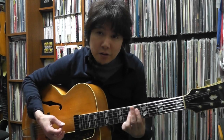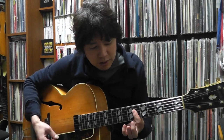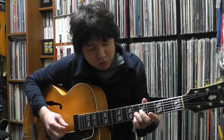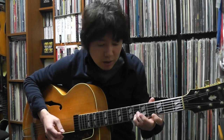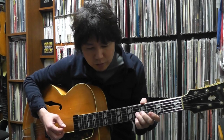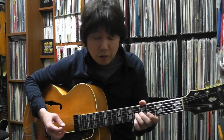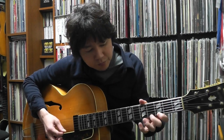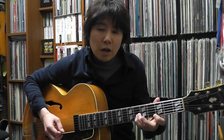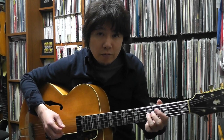Next chord is B flat minor 7th, the 2 minor of A flat. That's a flat 3, 5, 13, flat 7, coming back. Then the next chord is the 5th 7th chord, which is E flat 7th. Same kind of patterns going on — that's what makes his solo sound great. So it's flat 7th, 9th, 3rd, and 11th, coming back, then landing on the 3rd of the 1 chord, A flat major 7th.